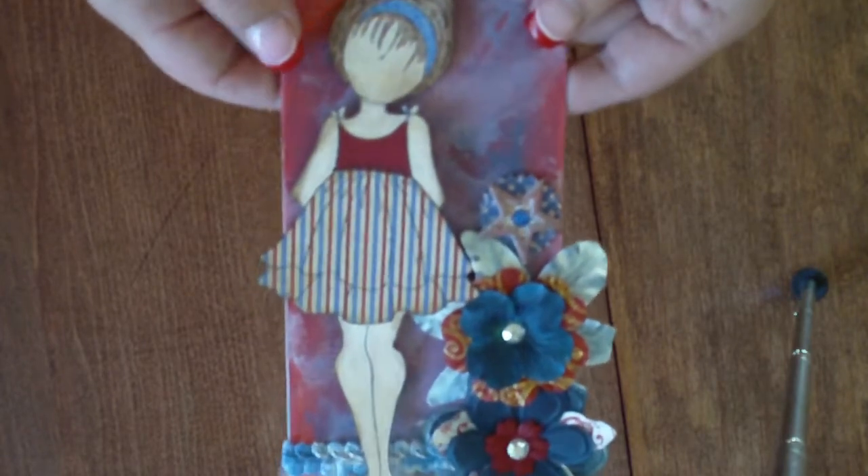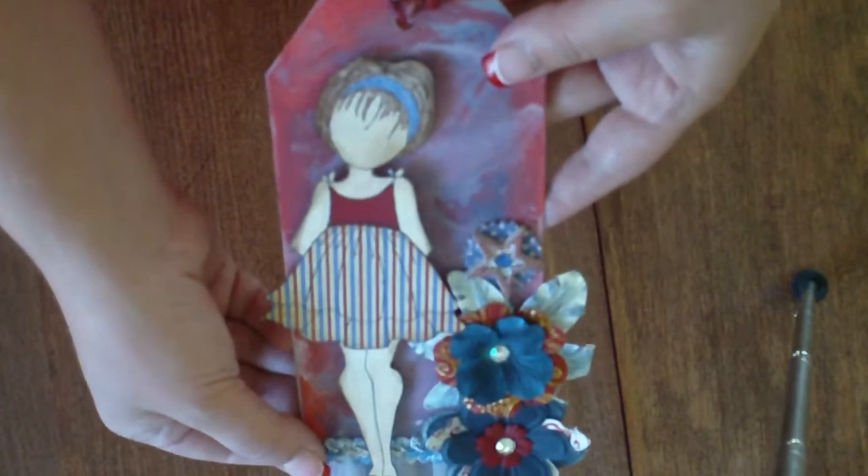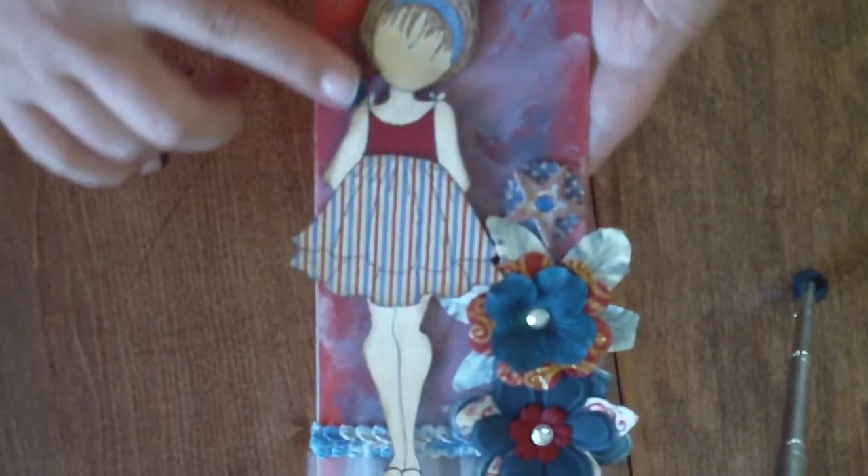The July theme is the Prima Mixed Media Doll Stamps. Each tag needs to have one doll stamp on it by Julie Nutting — no exceptions on that.